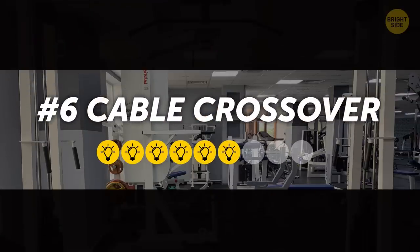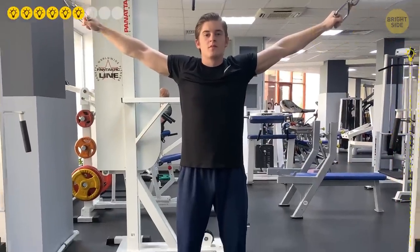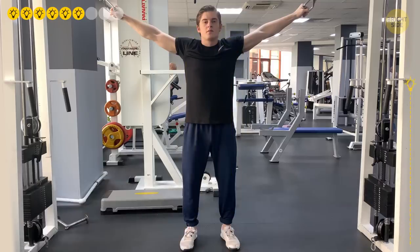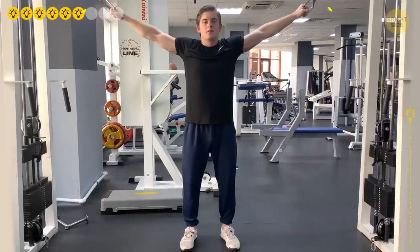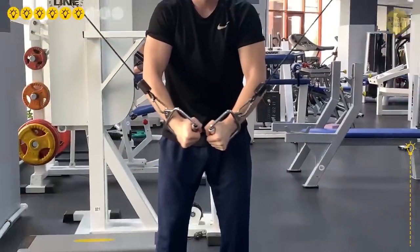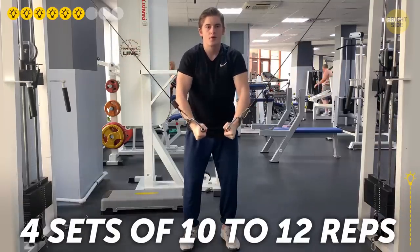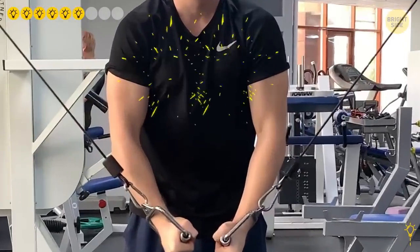6. Cable Crossover. Set the handles on both sides of the pulleys as high as possible. Stand straight in the center of the machine and take hold of the handles, feet shoulder-width apart, torso slightly bent forward. Keep your back straight and spine neutral. Bend your elbows a bit and make sure your wrists face the floor. With your core engaged, pull the handles down and across your body — the handles don't have to touch. Hold for a couple of seconds, then slowly return. Do 4 sets of 10-12 reps. This exercise doesn't involve triceps, so it lets you concentrate on your lower chest. Squeeze your chest muscles in the contracted position.